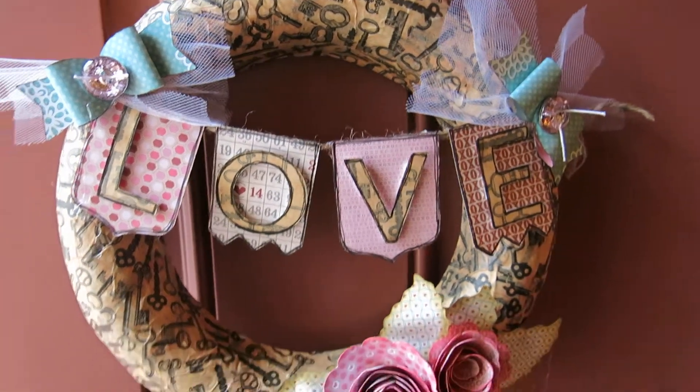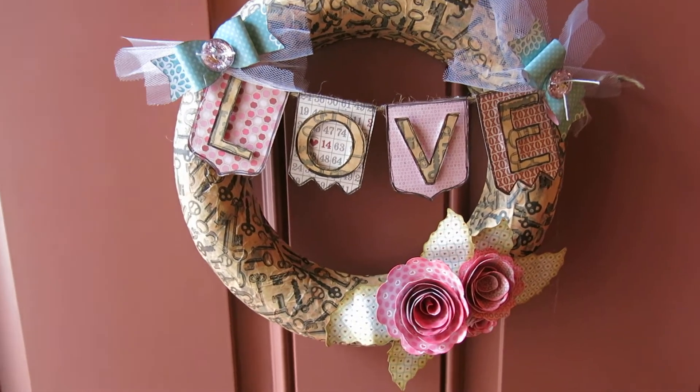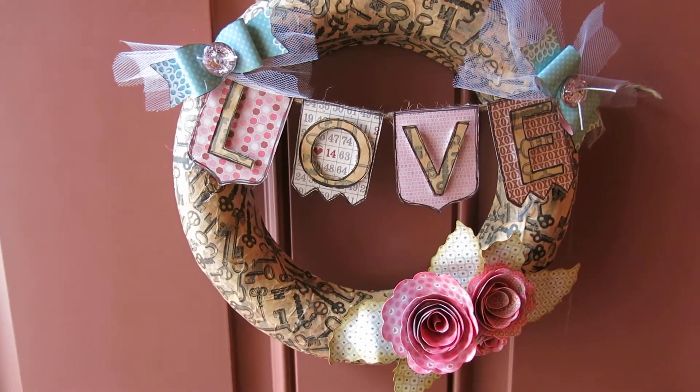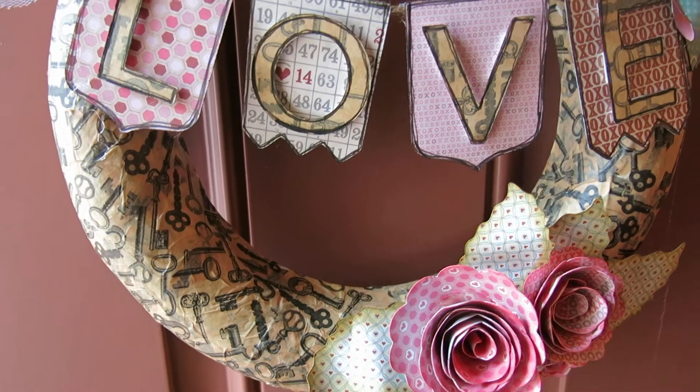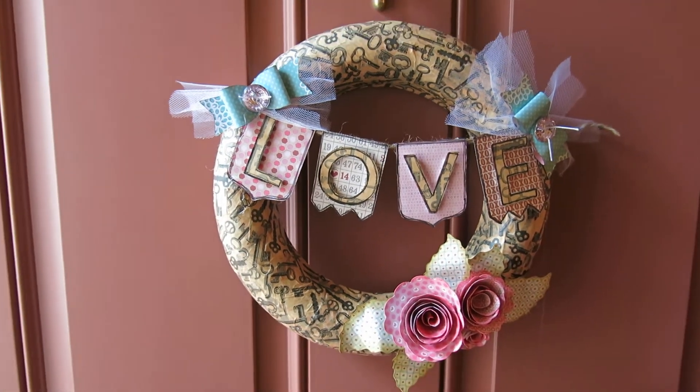Now I want to make a spring one, because this will only be good — well, I could leave this up forever, I know. But paper fades, so it won't really last forever. But it will be sweet and I absolutely love the way it turned out.